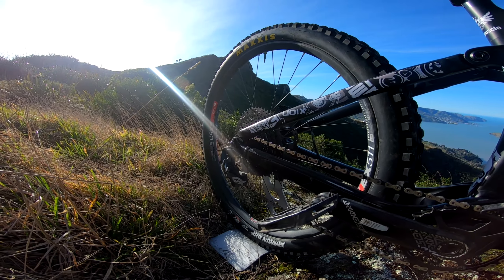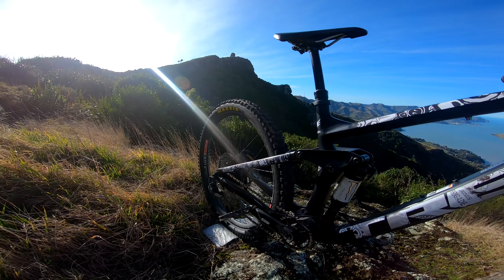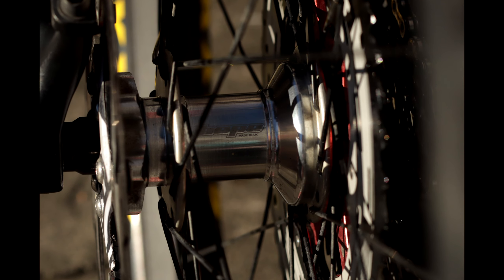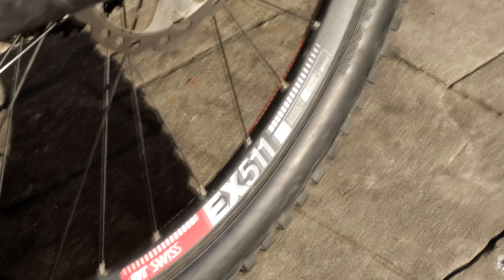I changed the whole wheelset. Starting with the hubs, it's now a Hope Pro 4 laced to a DT Swiss at the back, and an Easton AR30 in the front.